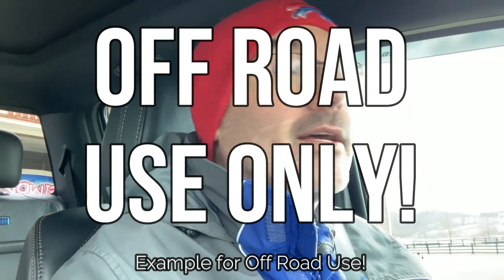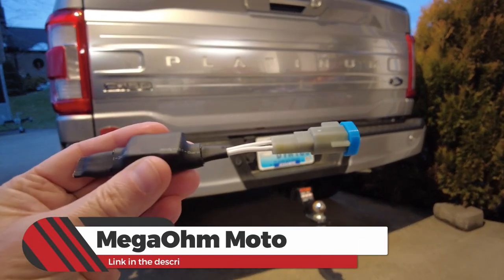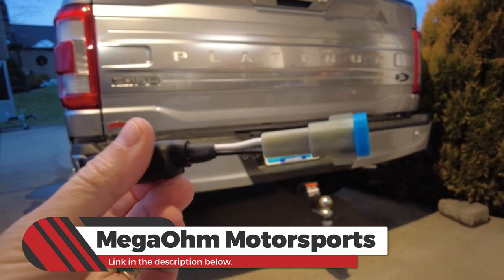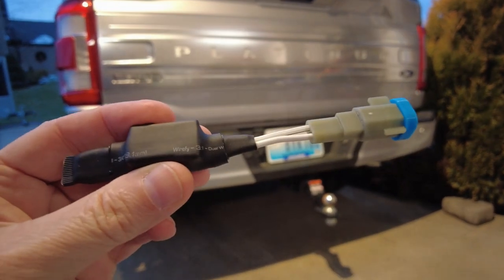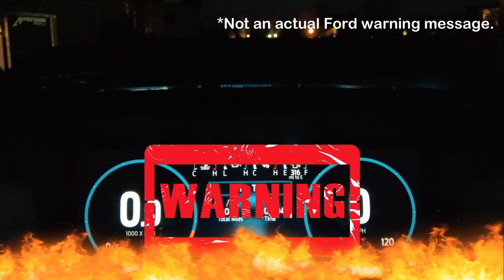Or maybe you want to pull quietly into your favorite hunting spot and you don't want the animals to know you're there. That's where this device comes in. This was made by Mega Ohm Motorsports — I'll put the link in the description below. This is a speaker bypass kit. There's a speaker under your front bumper that emits that backup noise and also creates a fake electric engine noise — a high-pitched whining noise. Installing this device will make your electric vehicle quiet and get rid of that annoying backup tone. Simply disconnecting the speaker isn't good enough — it'll throw a lot of error messages on your cluster, and this device fixes that.